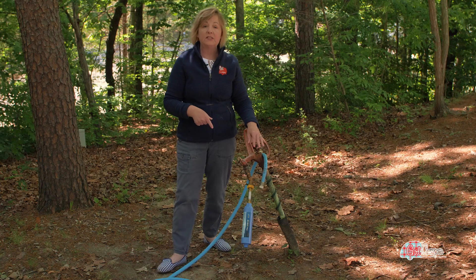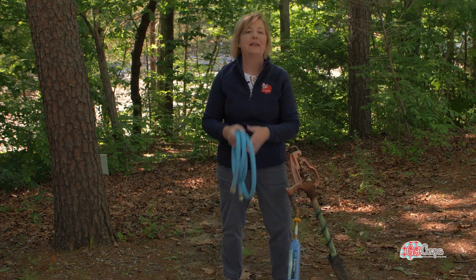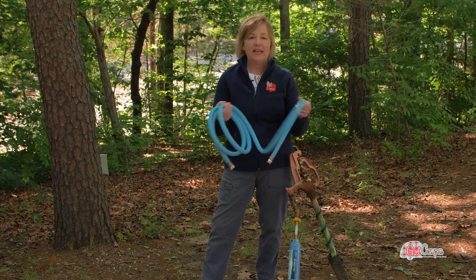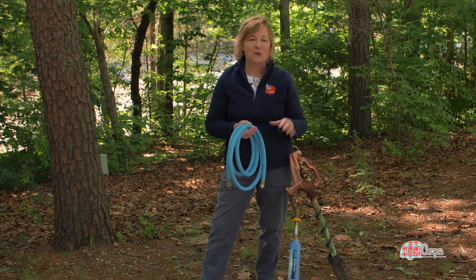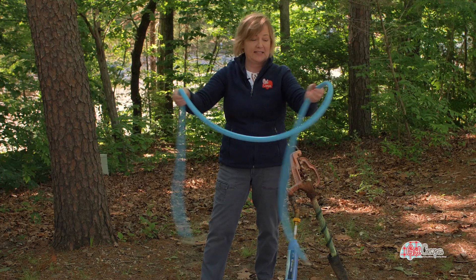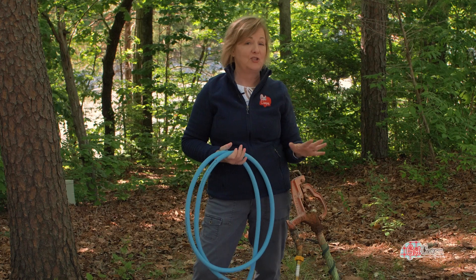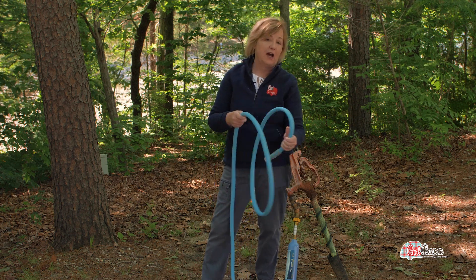I'm all set with my water filter, and now I'm getting my EVO Flex hose out. There are so many choices with the EVO Flex from Camp Coast Products — they designed this hose and it's made right here in North Carolina. The best part about this hose is it doesn't have a memory. You know if you've ever fought with your garden hose, those things have a mind of their own — not the EVO Flex. They have a four-foot, a ten-foot, a twenty-five, and a fifty. I have a ten, a twenty-five, and a fifty.